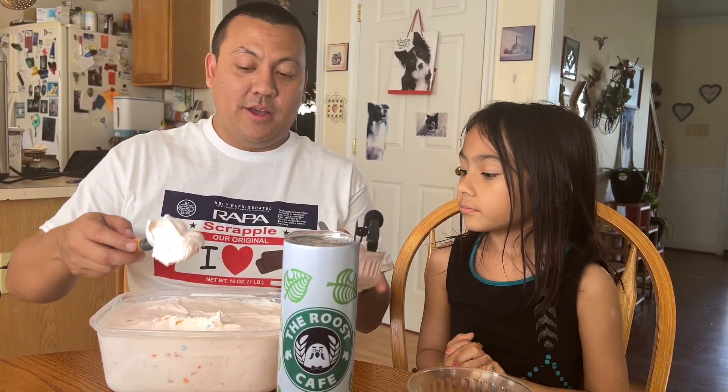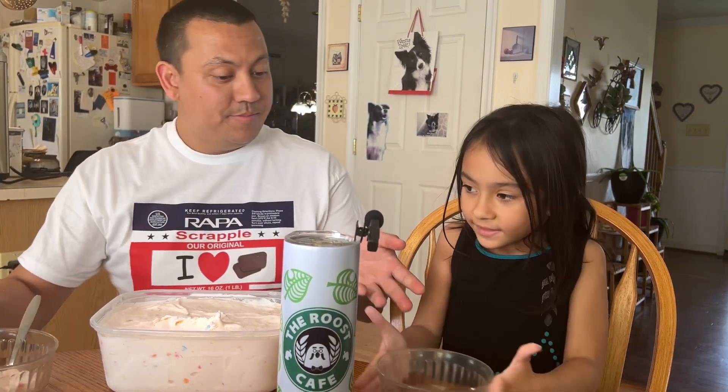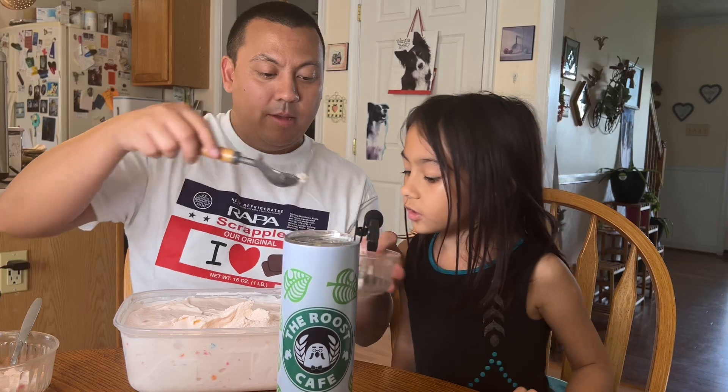It is a little soft because we didn't put it in the freezer for too long. That ice cream! Let's get you some peach and let's get you some sprinkle in there. Zonia, there we go.